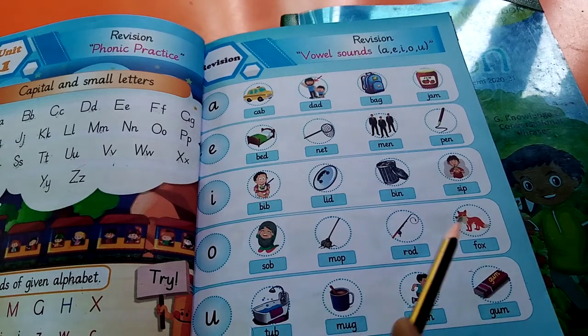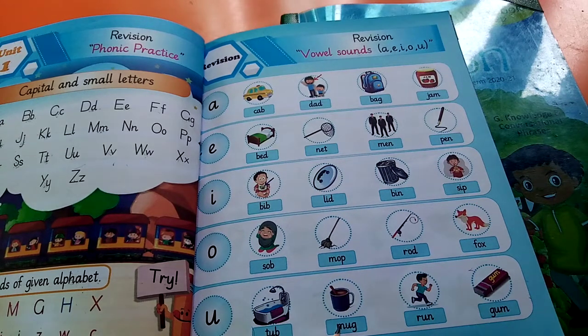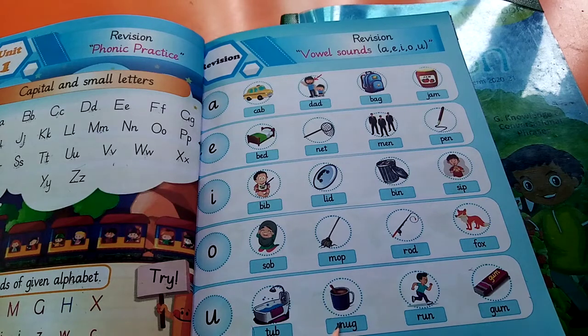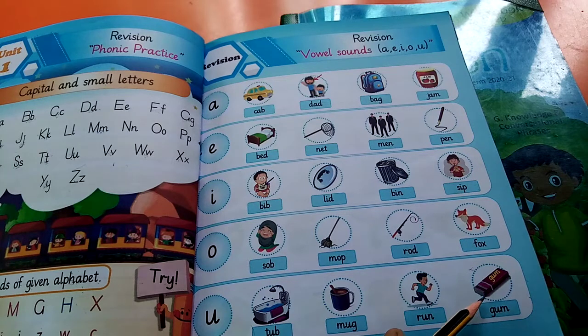Next: mop, mop — used for cleanliness. Next: rod, rod — it's a fishing rod. Next: fox, fox, fox — meaning loomdi. Come to the next line: tub, tub — it's a bath tub. Next one: mug, mug — it's used for hot drinks like tea. Next one: run, run — meaning dorna. Next one: gum — it's a bubble gum.